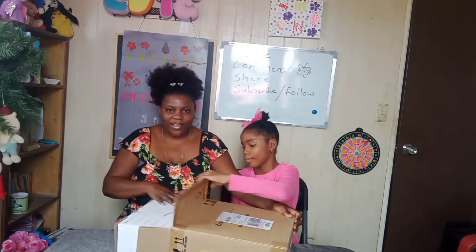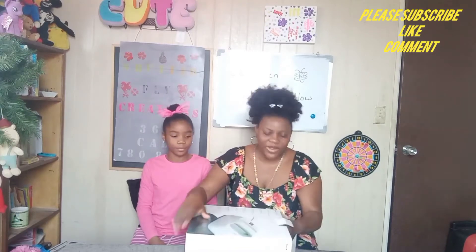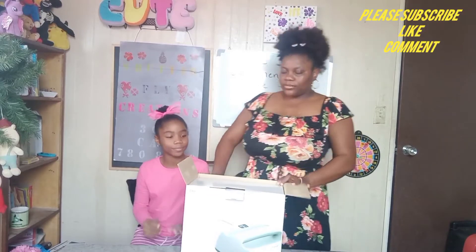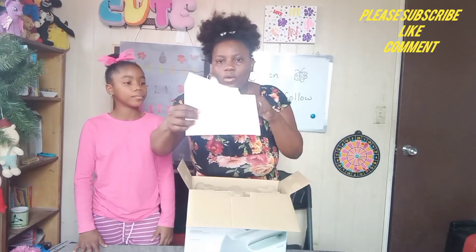Okay guys, let's open to see what's inside of the box. We're gonna open it now and see what's inside. I'm very curious — I'm gonna stand so we can see. Okay, so there's this envelope — not really little, but it's an envelope with a pre-cut sign. We're opening it up.